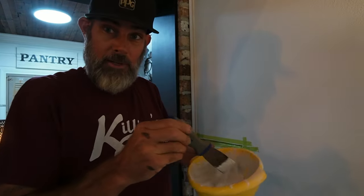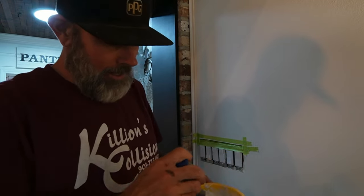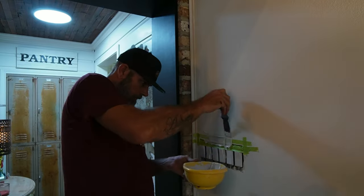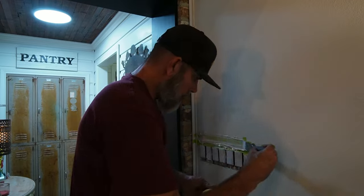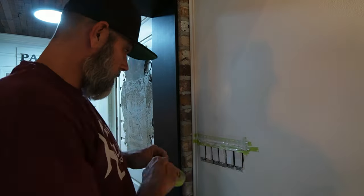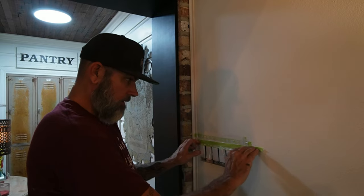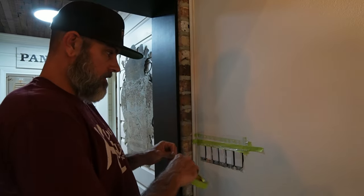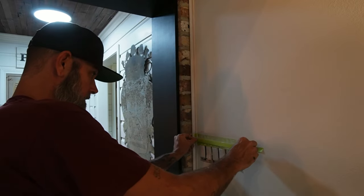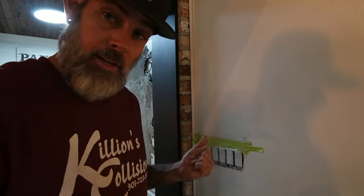I mixed up a little 45-minute mud in the cat food bowl and I'm going to put it in. I might have got it a little thin — we're going to find out. This coat doesn't have to be perfect. It's just a filler, and then we're going to come back with some tape and mud and do it properly and shoot a little texture. We'll let that dry and I'll be back as soon as we pull the tape off.